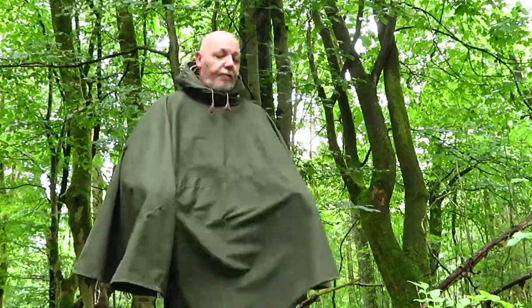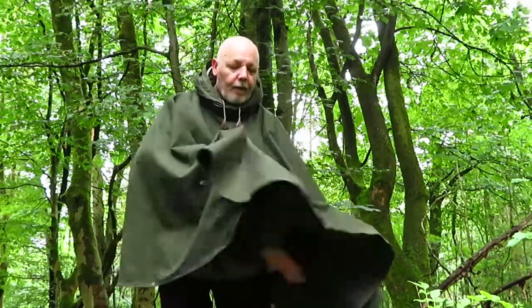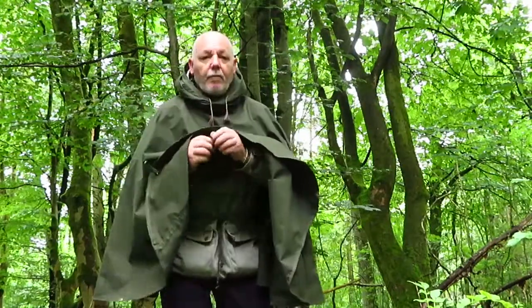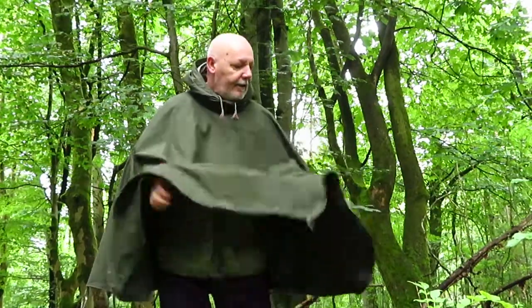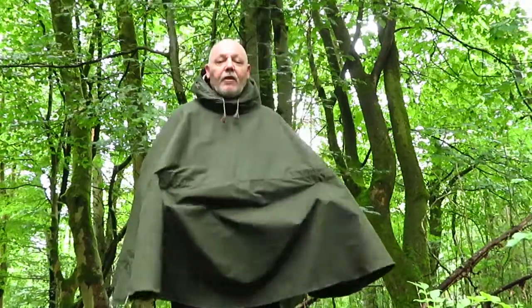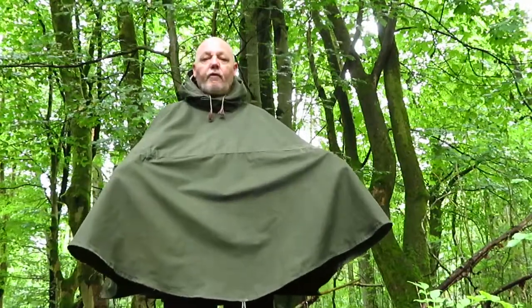Some of the features I've put into the poncho are as follows: I've got small thumb loops here that you can put your thumbs in when you're holding onto the handlebars of the bike, so the cape doesn't fly over the head. You can go down a hill where if it's windy, that'll keep the front from going over your head.